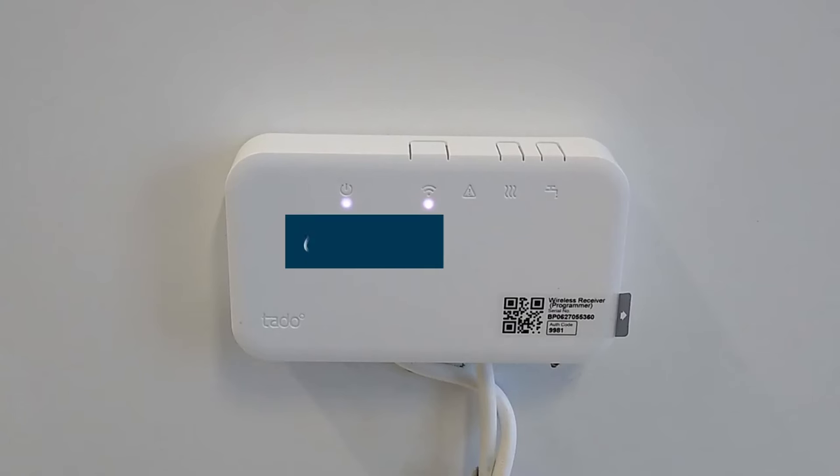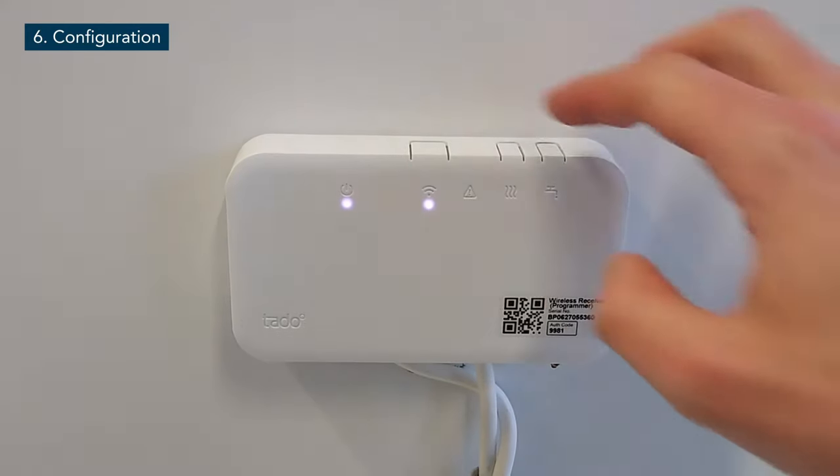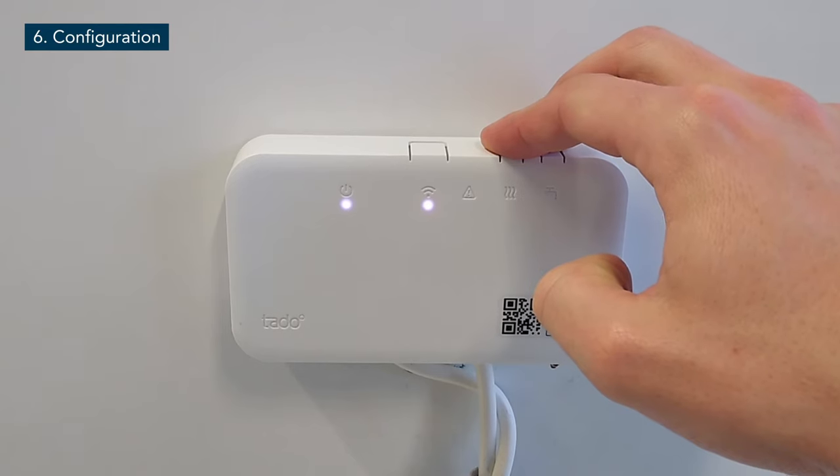The wireless receiver's default configuration is for a standard S or Y plan setup. As we are installing the receiver on a combi boiler, it is therefore necessary to change the configuration. Press the two heating and hot water test buttons on the right hand side at the same time for 5 seconds, until the coloured power LED shows the correct configuration.